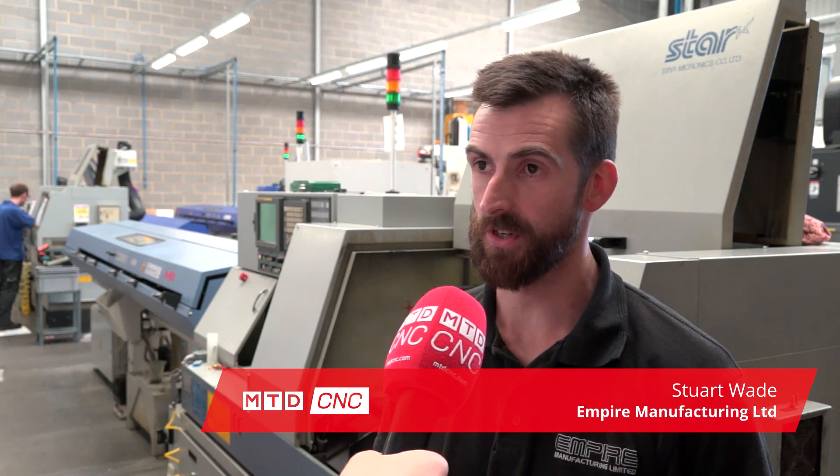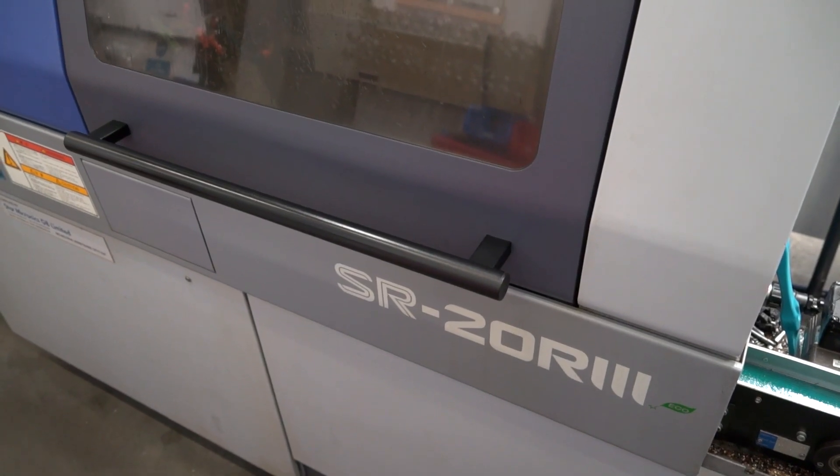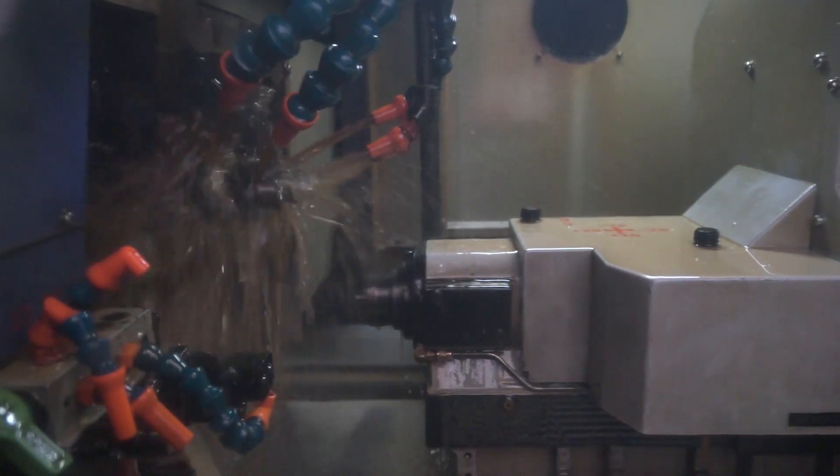We purchased three Star machines: an SR10J, an SR20, an R3, and an SR32J, to give us a good scope of dealing with whatever came through the door.